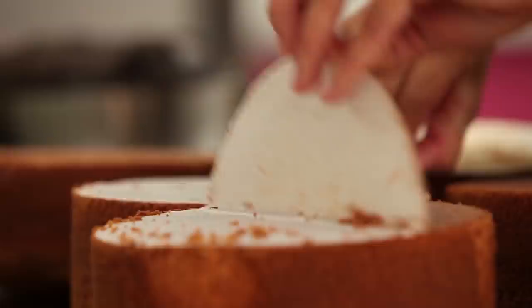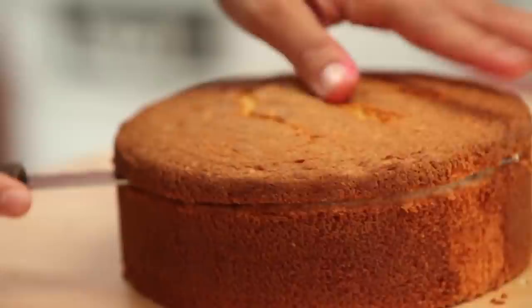Thank you to Raycon for collaborating with me on this video. So first up, it's the first birthday cake I made on the channel — it's my chocolate chip mint ice cream cone cake.